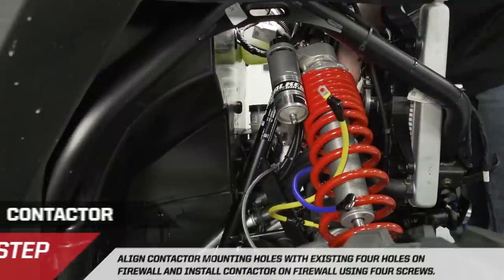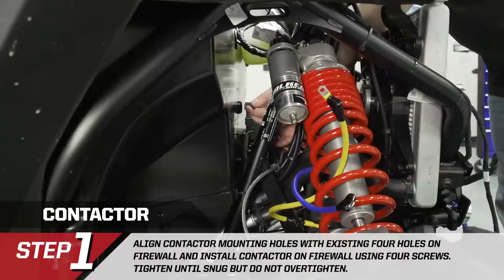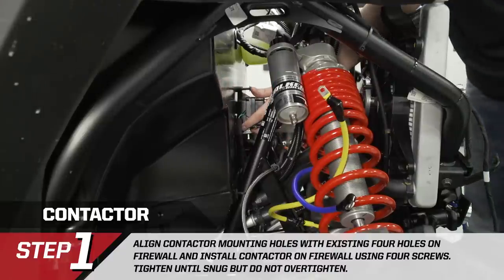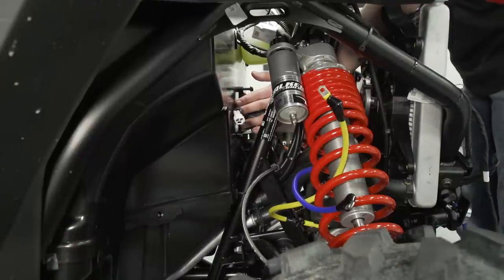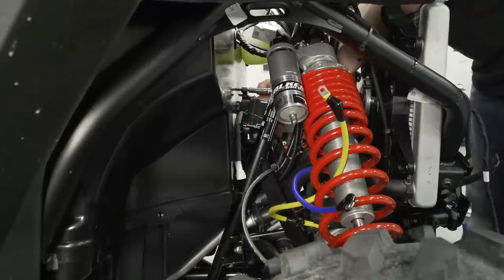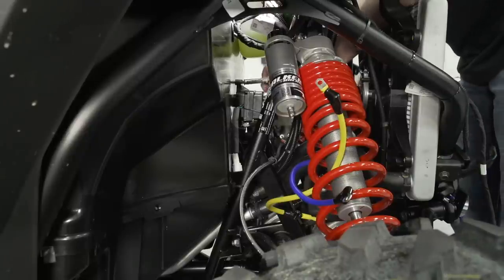We're going to install the winch contactor. It mounts on the bulkhead just behind the radiator — there are four holes pre-drilled in the bulkhead. Use the black screws provided, pass them through the contactor, and get them started by hand. Don't over-tighten these as they go into plastic. Use an 8mm quarter-inch drive ratchet. When installing the screws, put a little pressure inward as they're cutting threads into the bulkhead. Just tighten them snug — over-tightening will strip out the plastic.